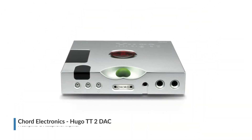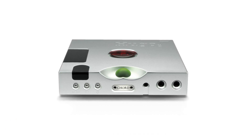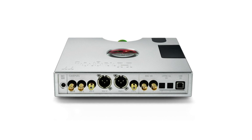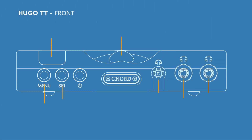Introducing the Hugo TT2 DAC pre-amplifier and headphone amplifier from Chord Electronics. The Hugo TT2 has been radically redesigned from the ground up, utilising 20 years of digital development by Rob Watts and design by John Franks. This combination means the very latest technology has been incorporated into a new precision machined casework.